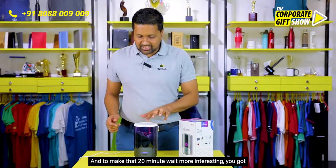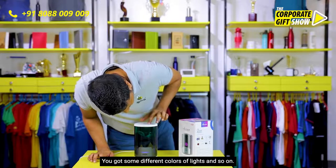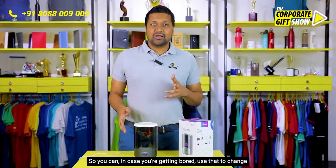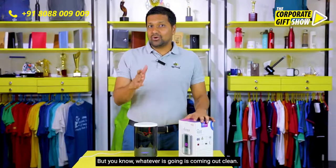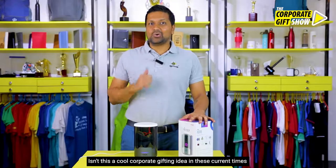It's a cool looking product, and to make that 20-minute wait more interesting, there are different colored lights so you can use those to change the ambience around. And you know that whatever is going in is coming out clean — is this a cool corporate gifting idea in these current times or what?